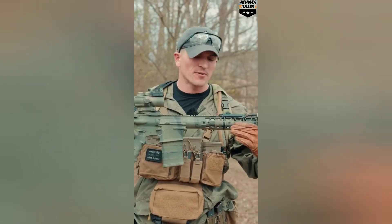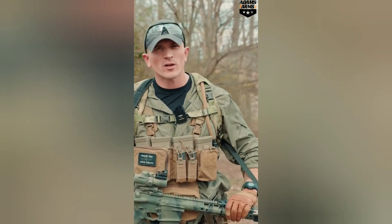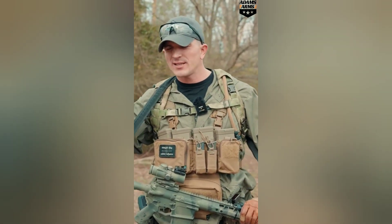I have finally entered my battle rifle arc where I finally decided to call it quits on sissy boy rifles chambered in sissy boy cartridges.